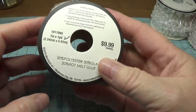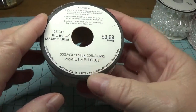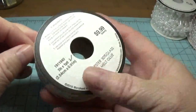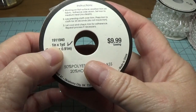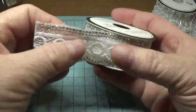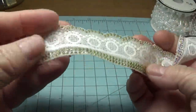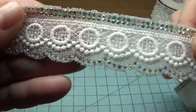Now this particular one was $9.99 but I didn't pay $9.99 — I used my coupon so I got this for $6. Generally I don't like to spend that much on trims but I just thought this was so pretty. It measures one inch by one yard, so this would be for really special things that I'm going to make. Isn't that beautiful?